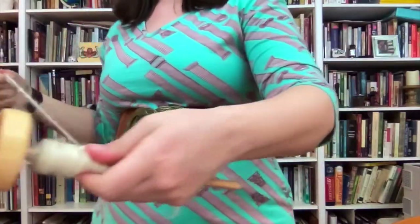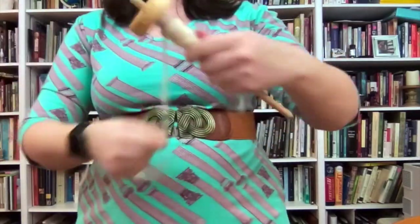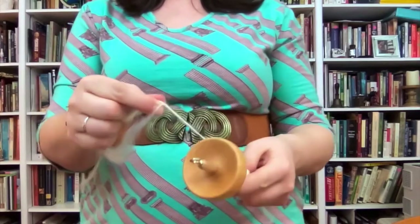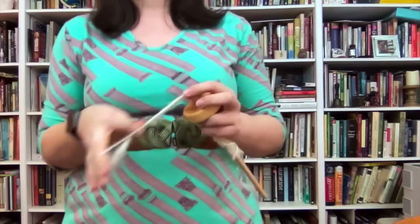Just stretch it out a little bit at a time. When it's getting too long for you to manage, you're going to unwrap the hook and wrap it around under the whorl. And when it's nice and short, put it through your notch, wrap it around your hook, and you're ready to go for your next round.